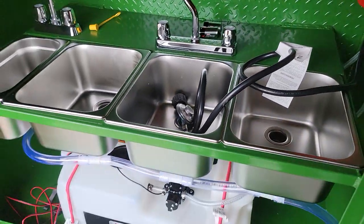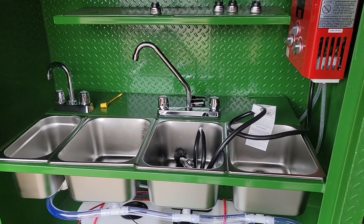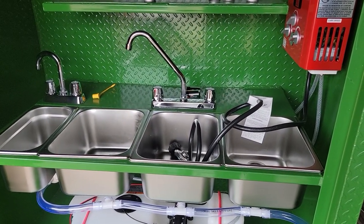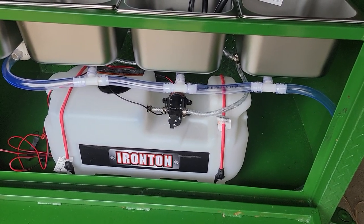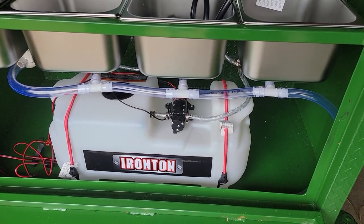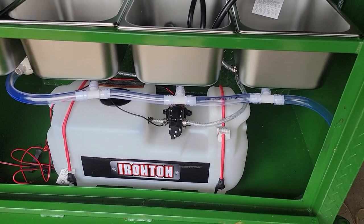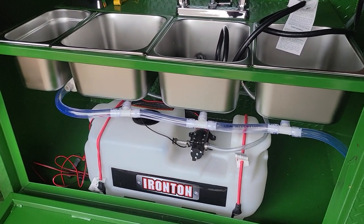This is our number one build. But again, check your local board of health. After that comes your water tank. Most board of healths want a minimum of five gallons. We can do five gallons, eight gallons, twelve gallons. I think we even have a 20-gallon in the back for a special order for somebody.